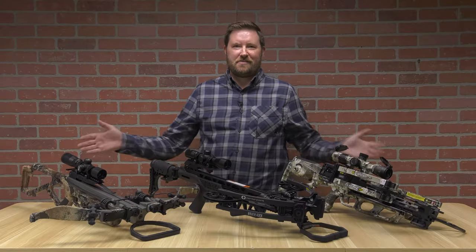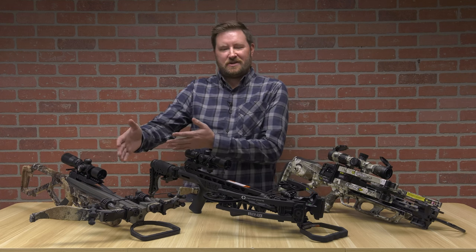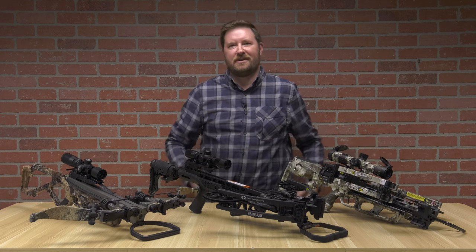I'm Ron Duker and today we're going to talk about different types of crossbows. We're going to get into traditional recurve bows, we're going to get into forward draw crossbows, and we're going to get into reverse draw crossbows. Let's get into it.